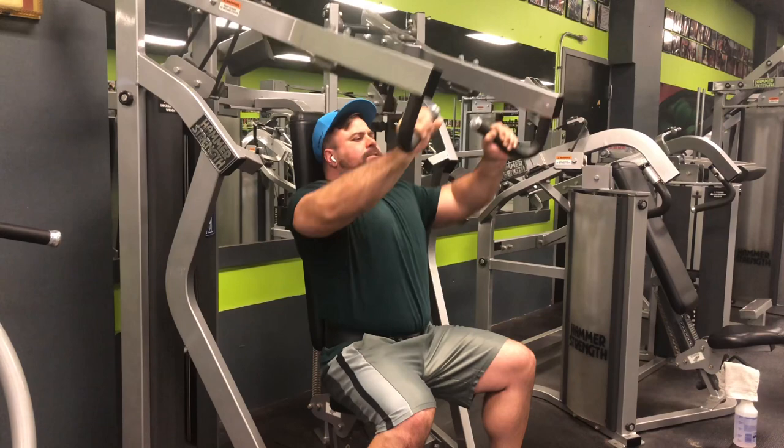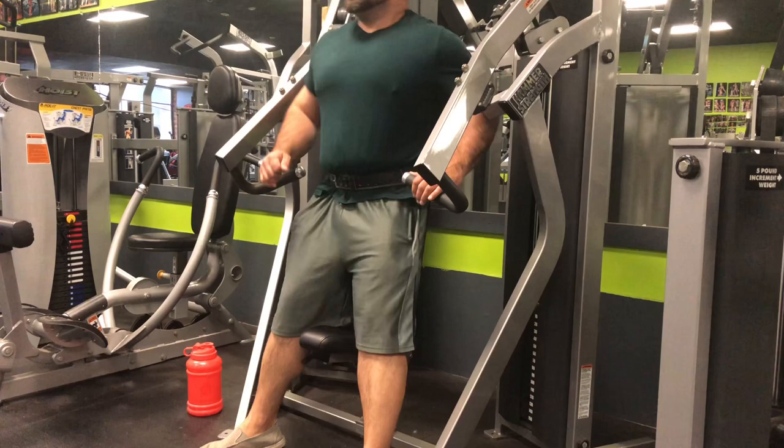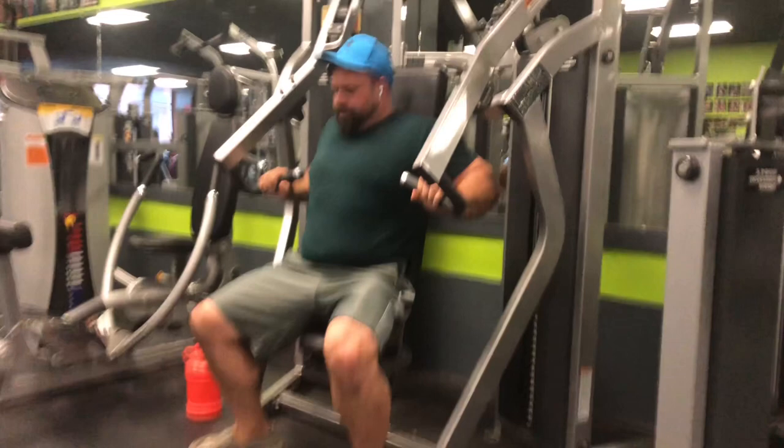Even with flies, I can see how that would help — the movement pulls across your body, adding a little side pressure. But I think doing heavy flat dumbbell or barbell is going to help out even more. I'll throw flies back in eventually; I just haven't really felt the need yet.